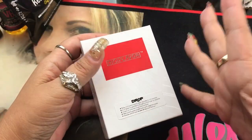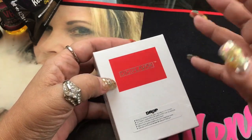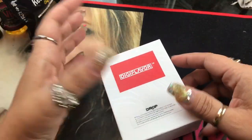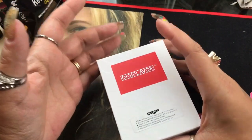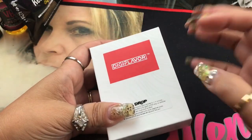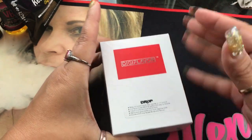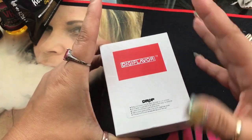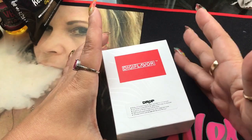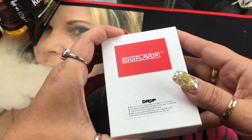This is going to be more of a first impressions type of review and build than a full review. Because this isn't the retail version, it's really hard to do a full scale review — it's not going to look exactly the same.